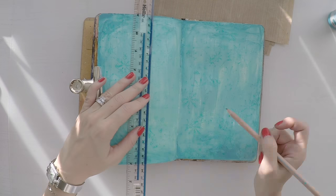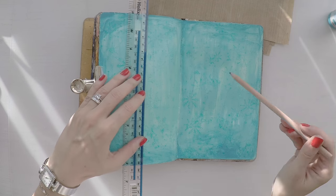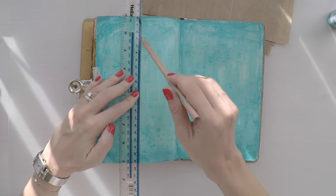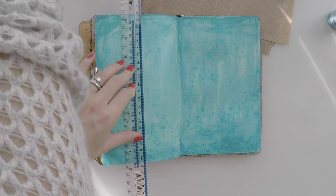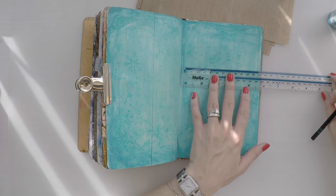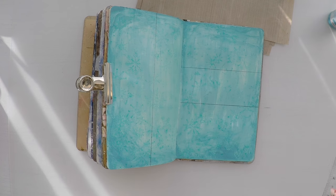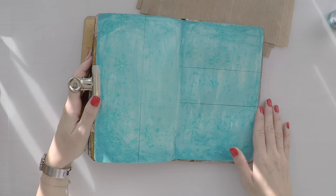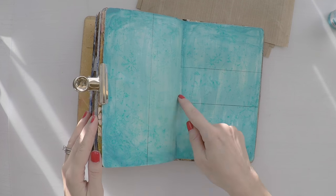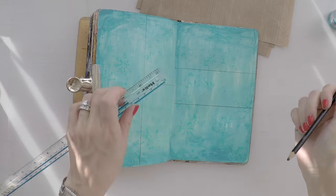Now I will do a little bit of layout on my page because I want to divide the page into some windows, so to say. So I'm drawing some lines with my pencil. These won't show, so I'm not worried about it. I just want to know where to stick my images. This way I will have windows and different images, which will create some interest on my page.